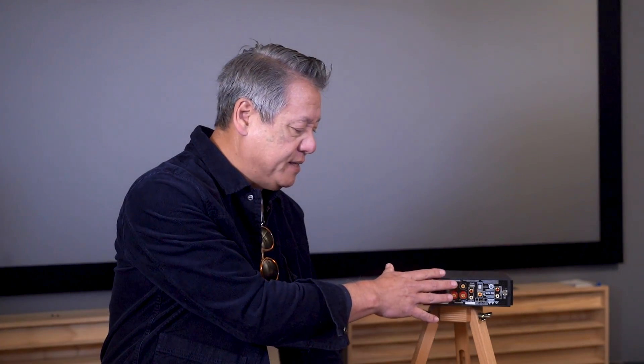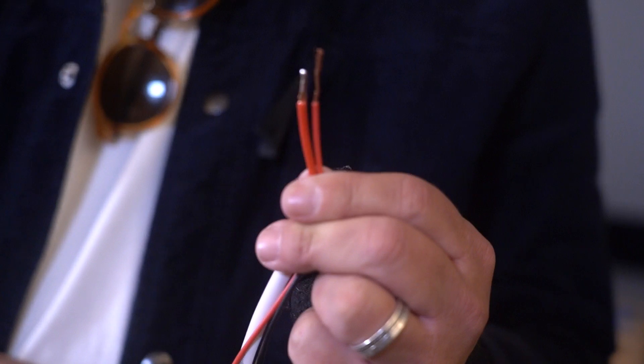We're here to do some basic explanations. A lot of times when people get involved in audio there's just so much new information to sort out. We've been doing this for a very long time and thought it would be useful to learn a little bit about binding posts — these connectors used to connect amplifiers and speakers. These are traditionally called a five-way binding post, covering a variety of different ways to connect. Probably my least favorite is bare wire.